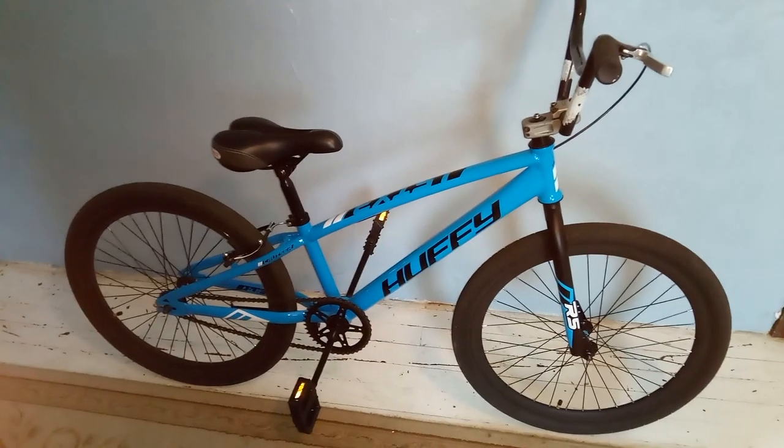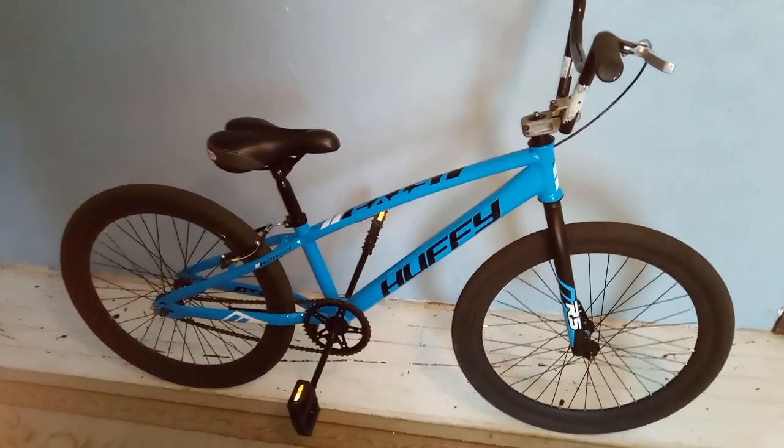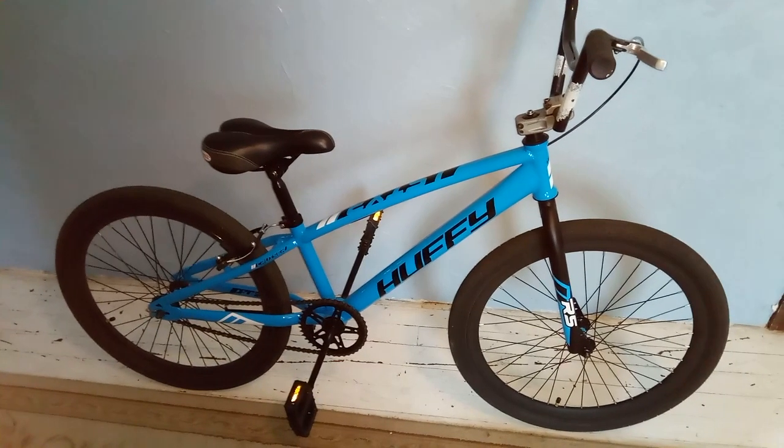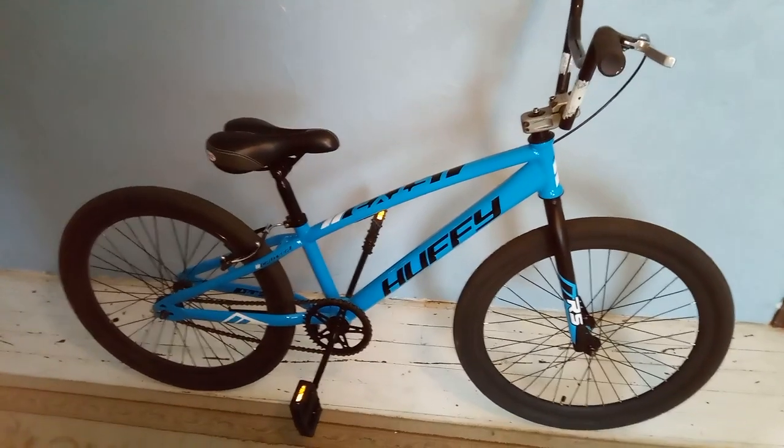J-Red Bikes here, bringing you guys a quick update on the Hopti Exist 24 inch BMX Cruiser. I've since taken the bike back to mostly stock, except for a few parts which I'll go over now.